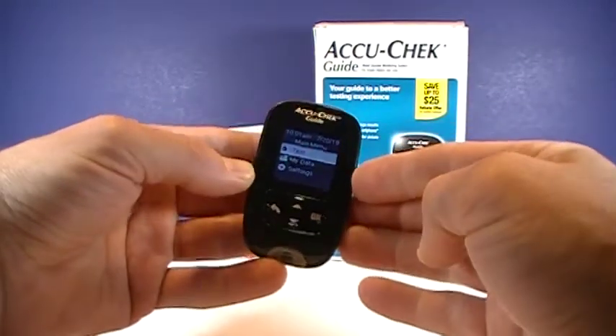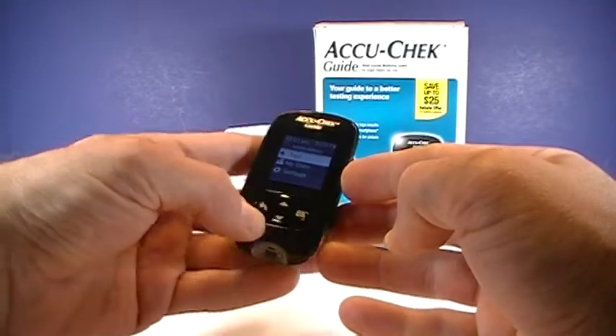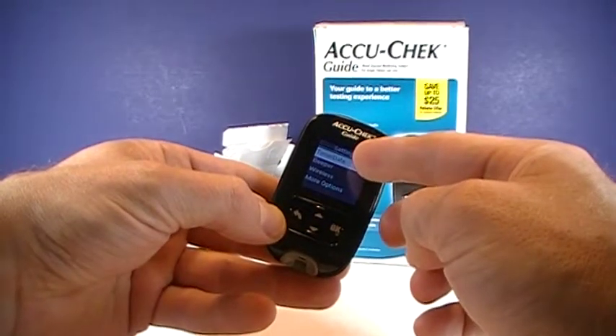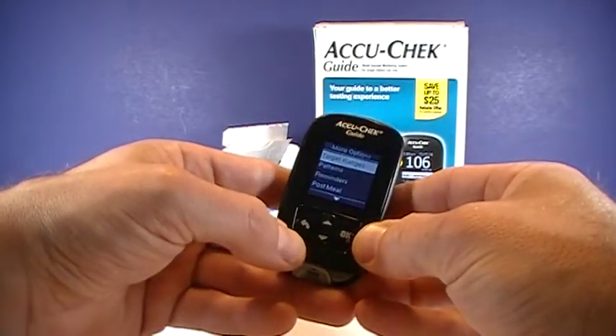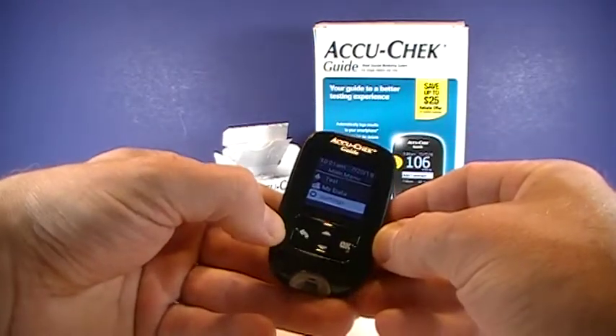So there, now we're ready to go. You can test, or you can go to My Data, or you can go to your further settings. Right there, we could fix date and time if you wanted to. Set your wireless options, more options, as well as your target ranges. And then this is your previous menu button.